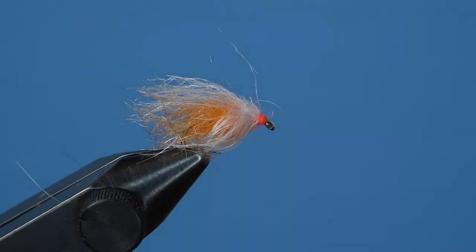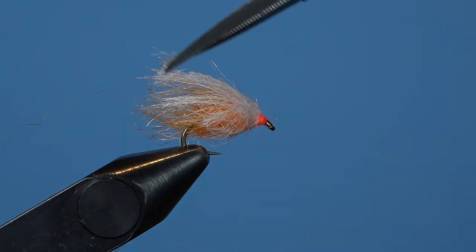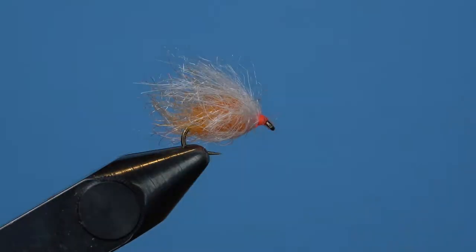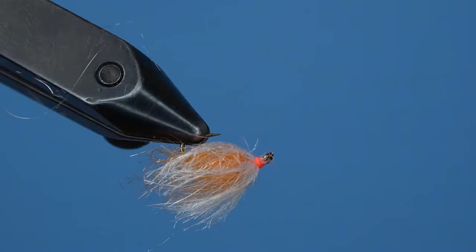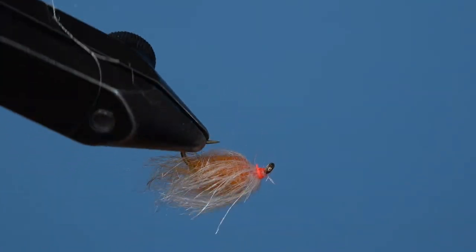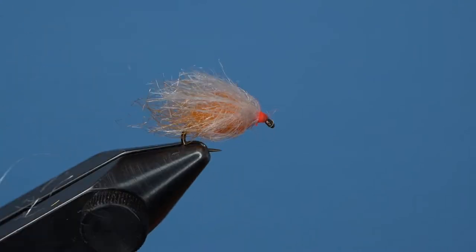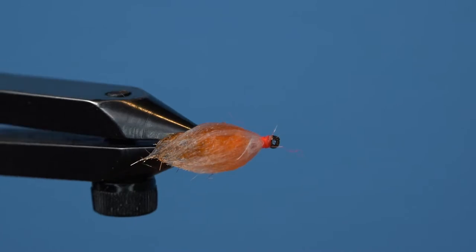There are flies that fish like, and there are flies that anglers like. This fly will already likely catch a fish's eye, so this step is mostly for your peace of mind or Instagram portfolio. Almost as quickly as we started, the over easy egg is complete. Getting it wet will show you why this fly is so effective — it definitely looks good enough to eat.